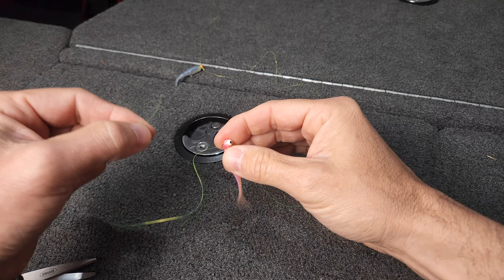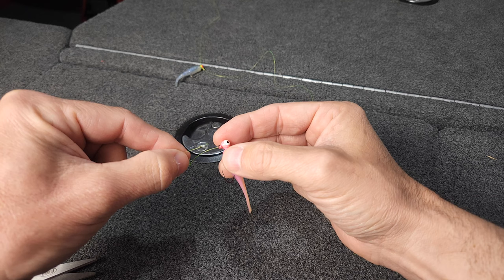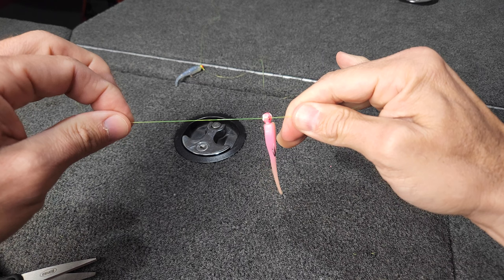The fundamental difference between a Palomar knot on this bottom jig versus the first cinch knot comes down to the strength of the knot, which is not so much the knot itself. The key of the strength comes right here — it's when you bring this line back through the eye of the jig. You now have two lines through the eye of the jig instead of one. That's the strength of the Palomar knot.